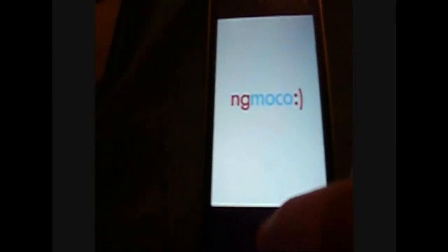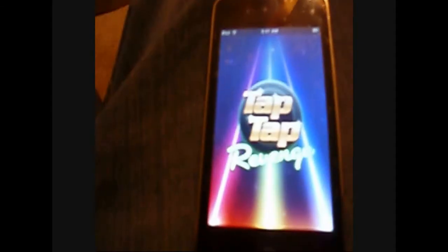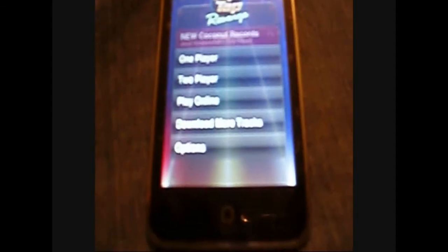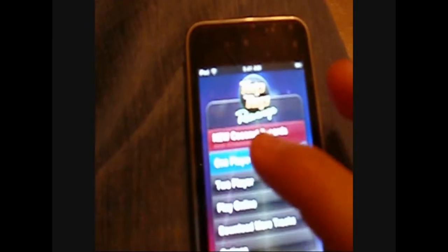Topple is a pretty fun game — you all should check that out. Tap Tap Revenge — I'm pretty sure you've heard of that. It's basically Guitar Hero. I'm going to try to play it, though it's sort of hard to play while I'm recording.